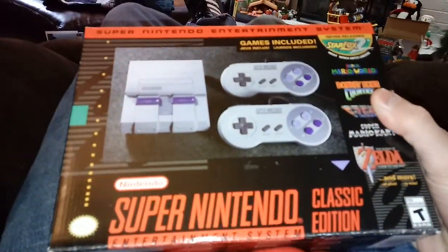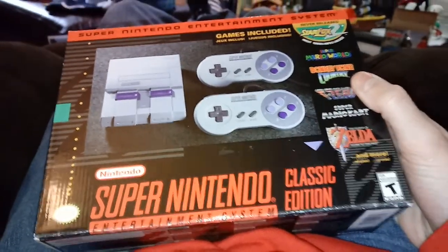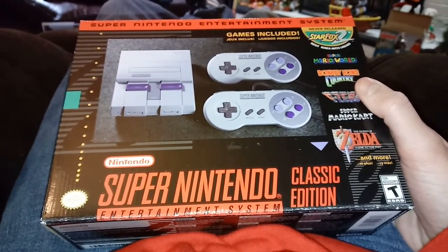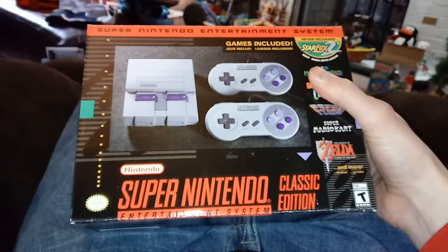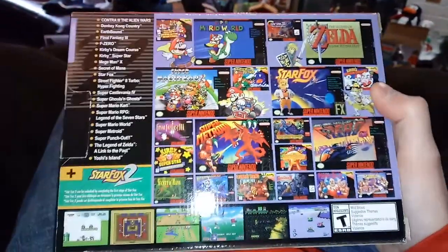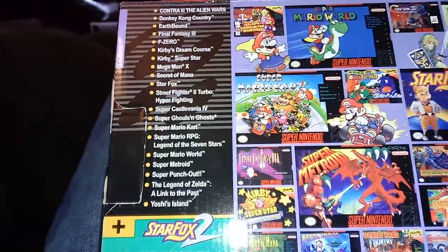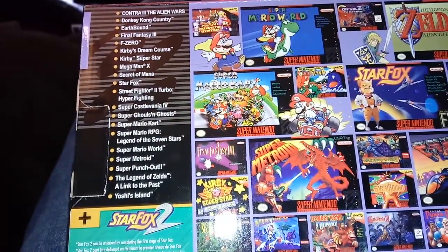This is the Super Nintendo Classic Edition, also known as the SNES Mini. I was pretty lucky — these are still hard to come by. I was at Toys R Us with my brother and they had just stocked up, a whole ton of them, limit one per customer. I literally have not opened this. It's absolutely brand new, a beautiful retro box. It's got really the best games of the entire SNES catalog. There's certainly other great games on the system, but when you have to pick a handful, I think they did a pretty good job.